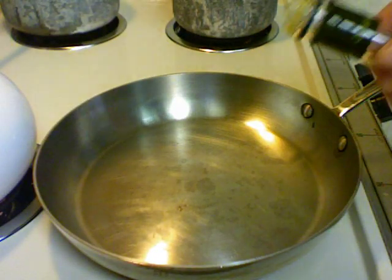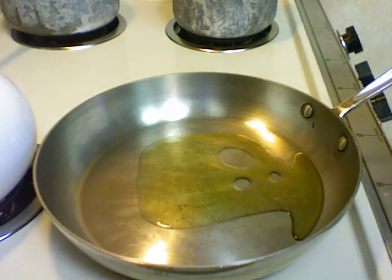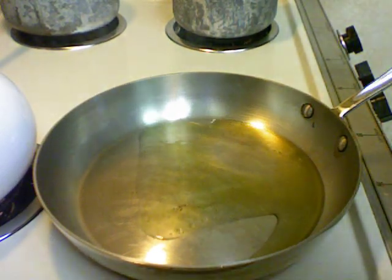I have the pan that's been heating up. I'm going to put some of the olive oil in there and some butter.